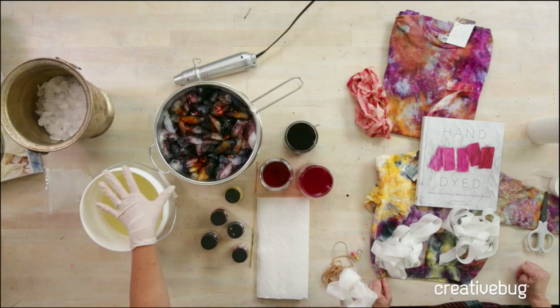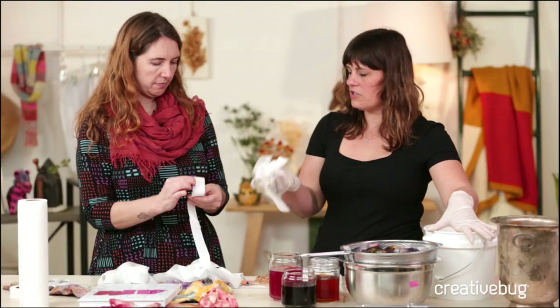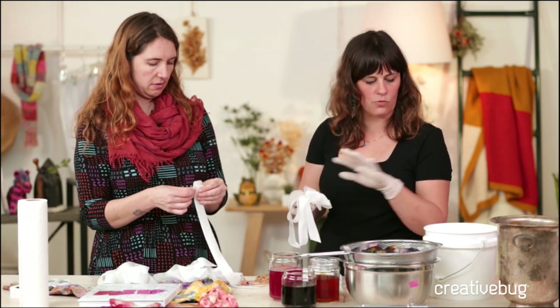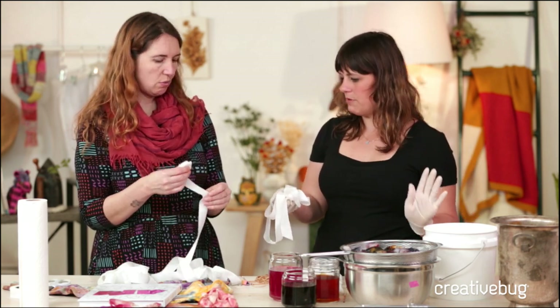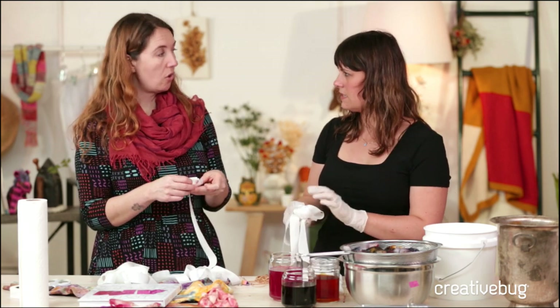One thing about soda ash and silk — which is also in the book — is you want to expose the silk to the soda ash for less time than you would cotton. The protein fiber doesn't want to be in the soda ash nearly as long. I'm just going to put it in, make sure it's absorbed and it's going to be permanent, then take it out. It does start to break down and stiffen the silk.